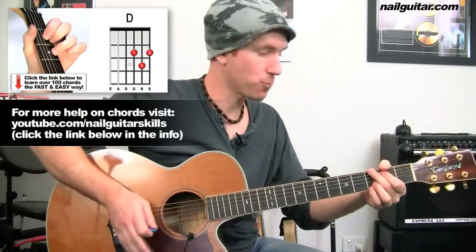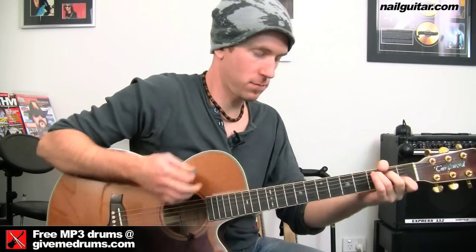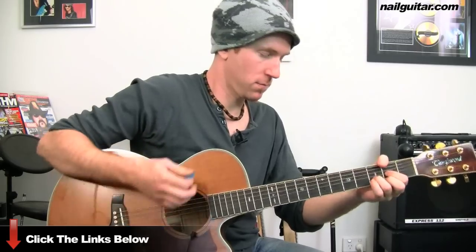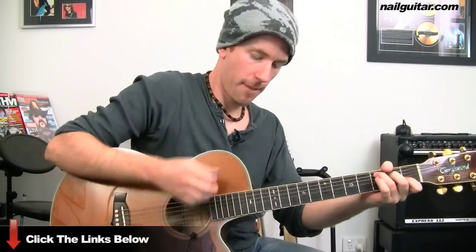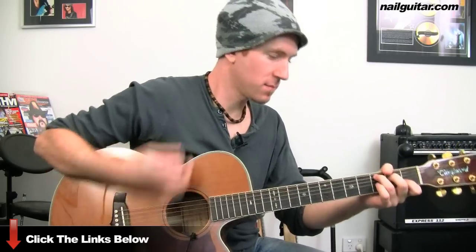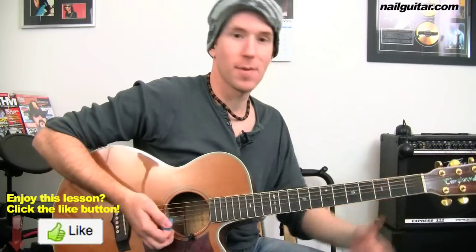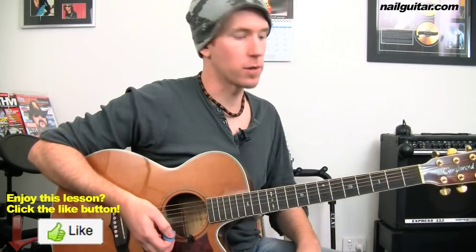I'll play through the chorus section — one, two, three. All right, I'll slow it down so you can pick it up, and then I'll give you some details on that.